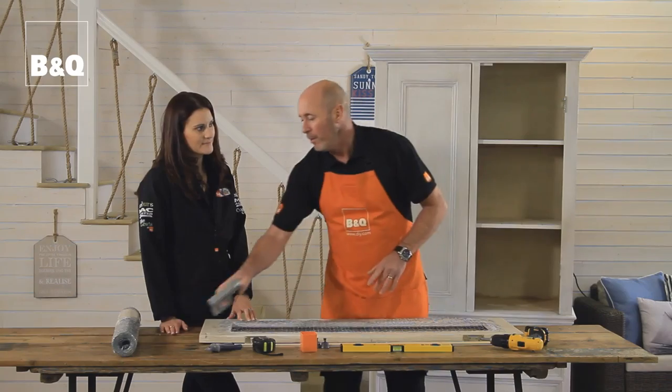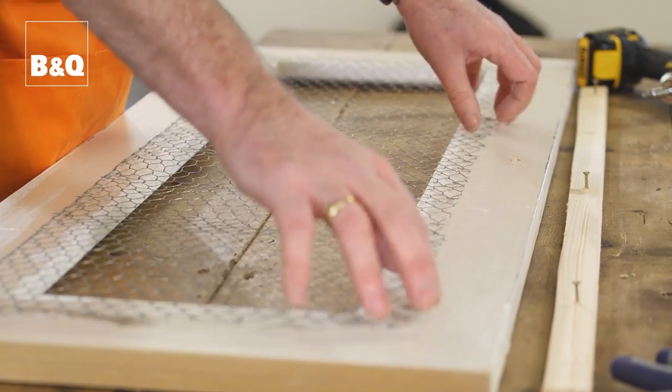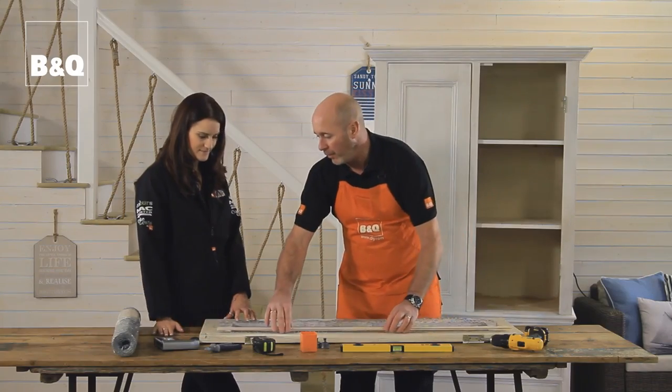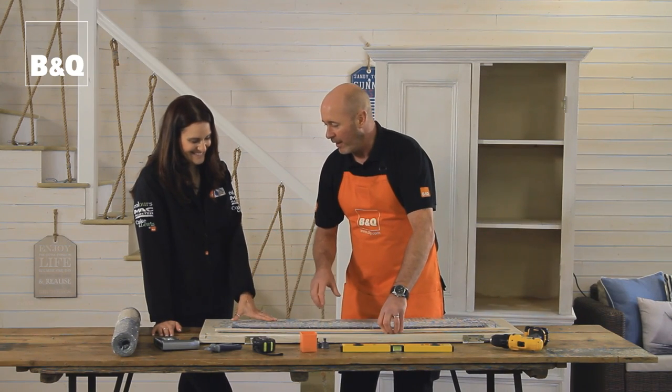So it's nice and secure, but I did have an idea because this is a bit jaggedy around the edge — we could catch clothes on it and stuff. So I thought about cutting some thin batten and putting that around the outside. That's a great idea. So put those around the outside, that'll eliminate that and give it a nice finish.